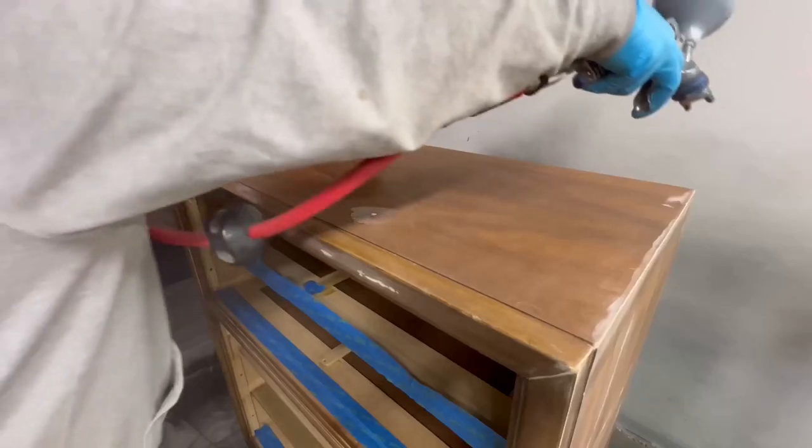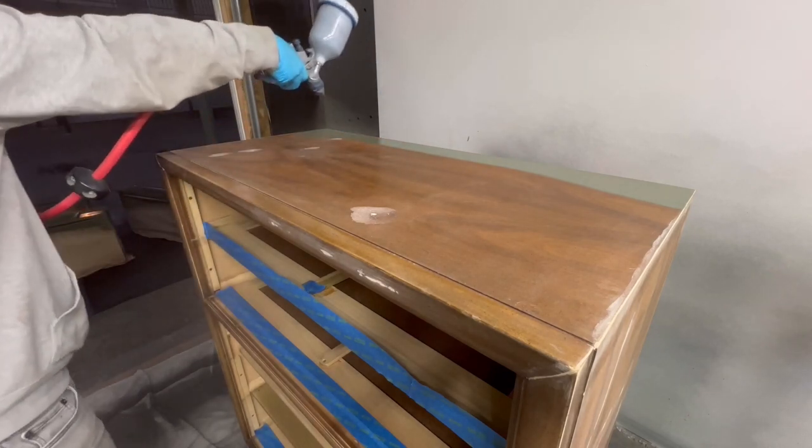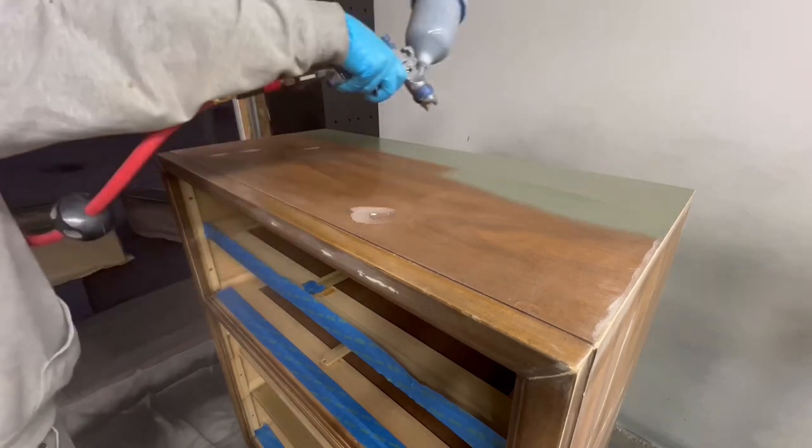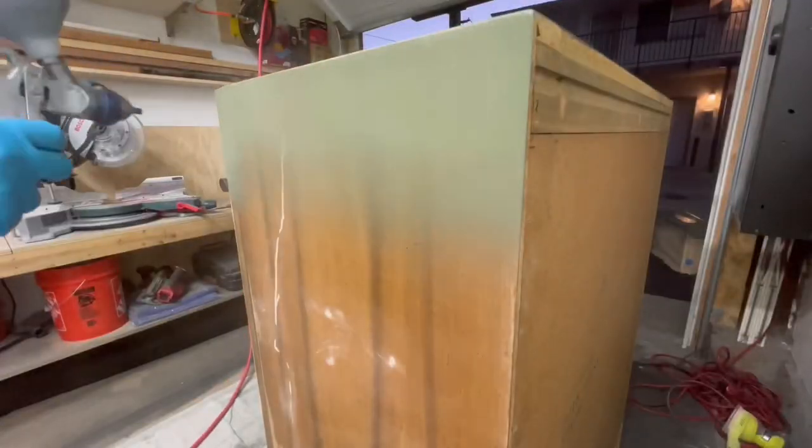I'll do about two coats of paint. The first coat is usually a lighter coat and then the second coat is when I go a little heavier, but in between each coat I'll use 220 grit sandpaper to scuff it up so that there's a very good bond between each layer of paint.